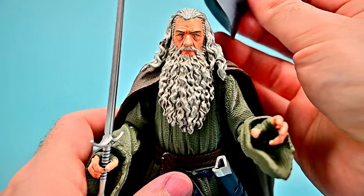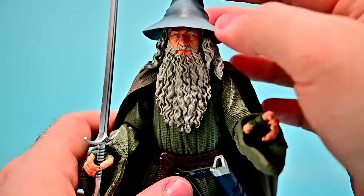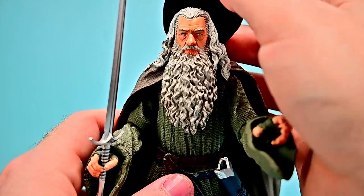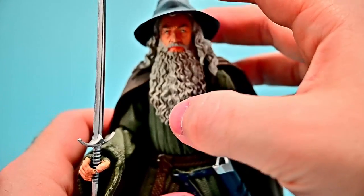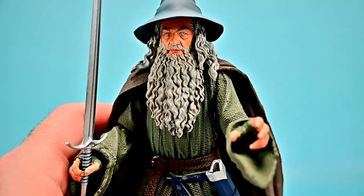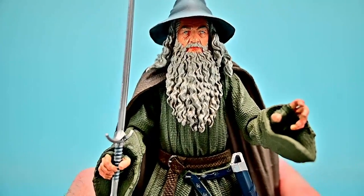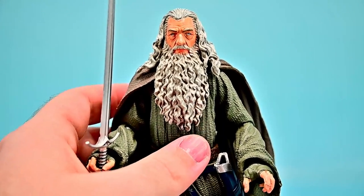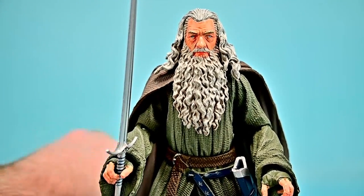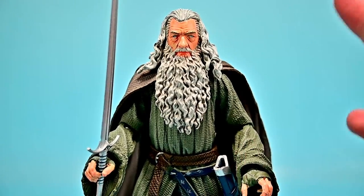Finally, Gandalf has to have his hat — and with it on, it actually looks pretty decent, which is surprising since hats on action figures often don't work well. Unfortunately it barely sits on his head and keeps falling backwards, though it has a nice cutout for his head and back hair. Overall, the look of the figure is near perfect — maybe a nine or eight out of ten — but the execution of the actual figure itself is really poor. It'll take a lot of work to pose him.